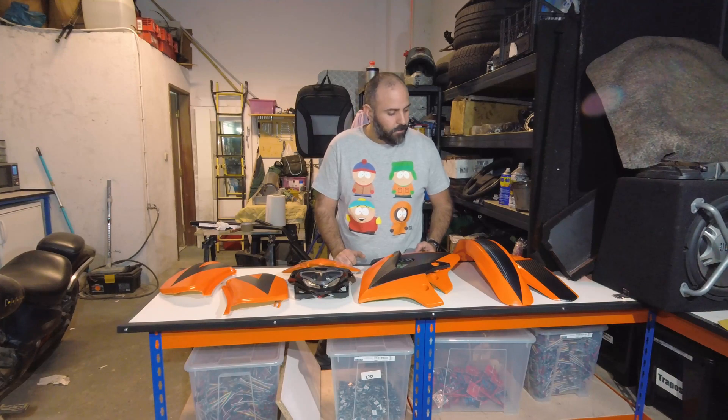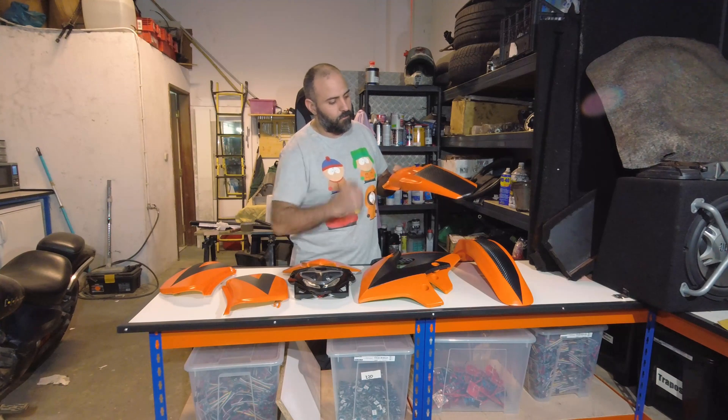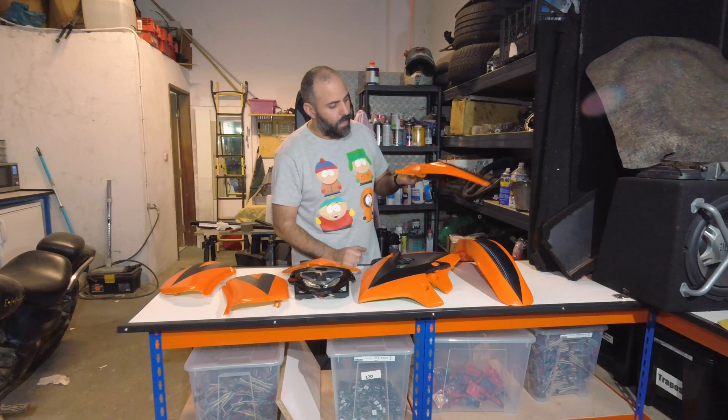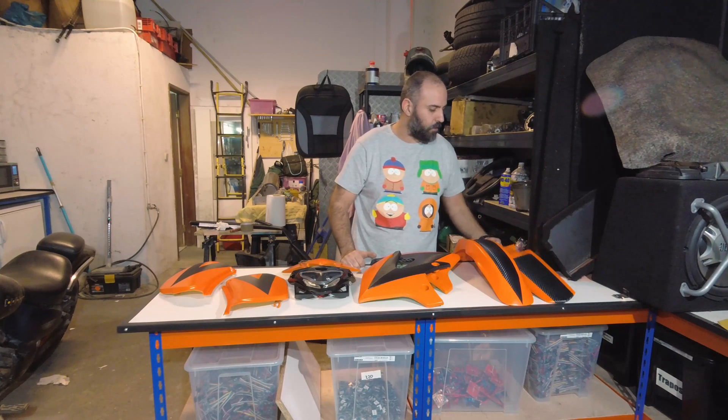We even managed to save the part that we ripped a little bit of paint off. Since we had duct tape in there we used it as a mask and painted it again — it's still drying — but we managed to save it and it looks pretty cool.